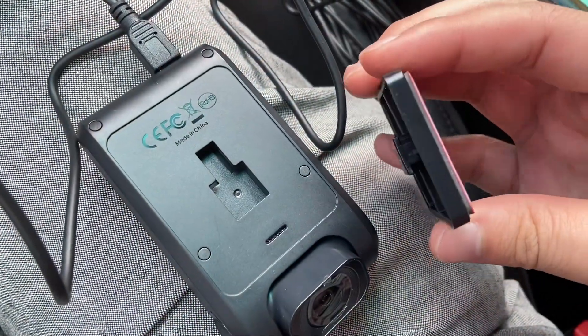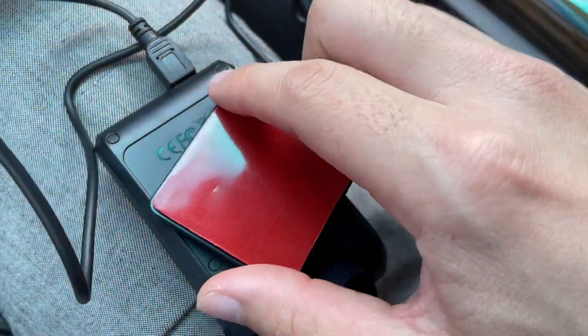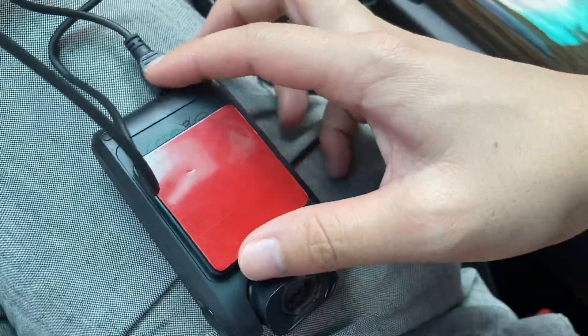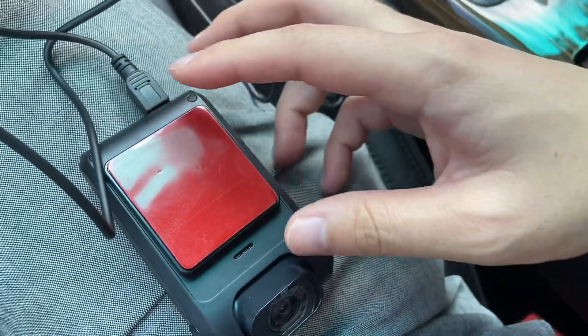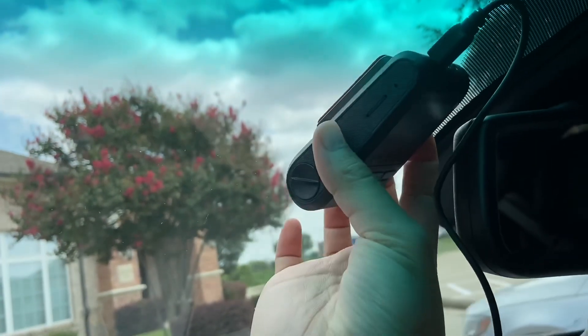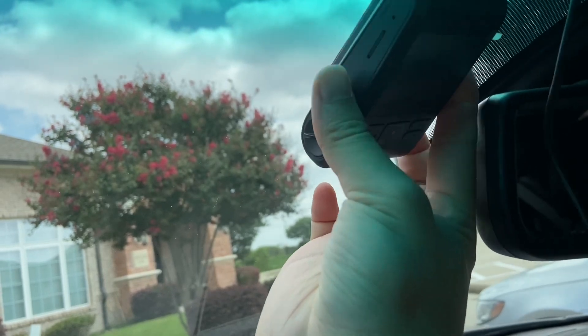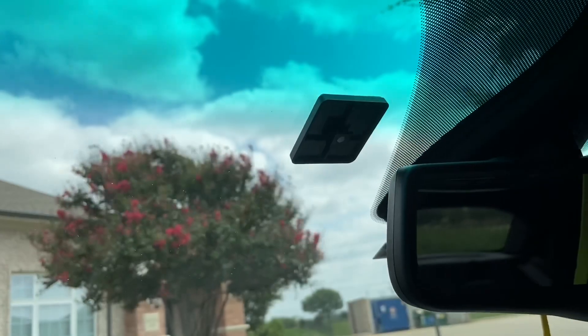First we have to figure out how the sticky pad rests on this. We'll stick it in there — it does have a notch upward so it hangs on like this. With the sticky pad on the back of the camera, I put the camera back on the windshield to see about where the sticky pad would sit, marked that area, and then placed the sticky pad on there.